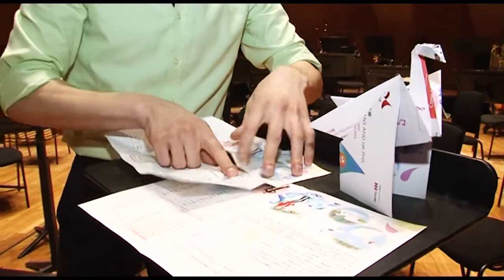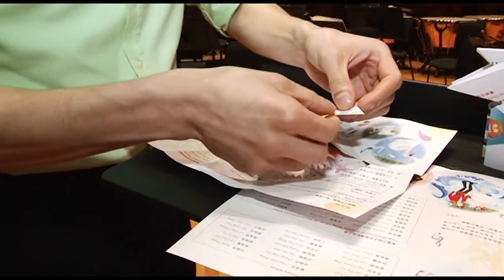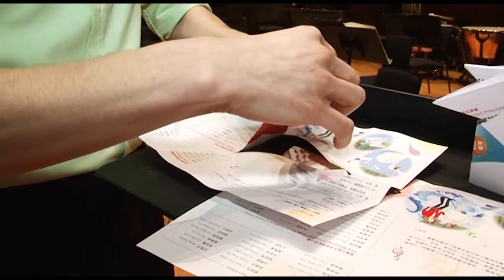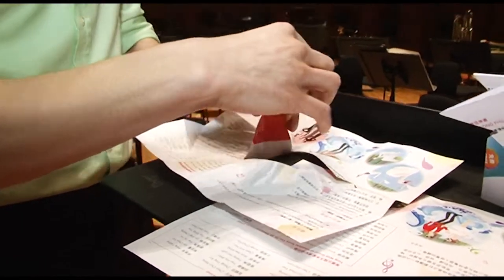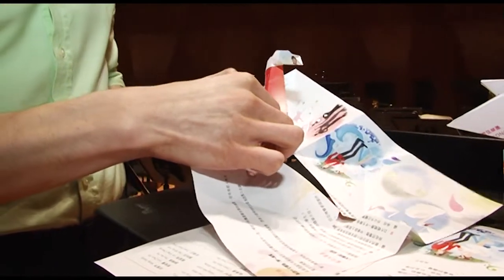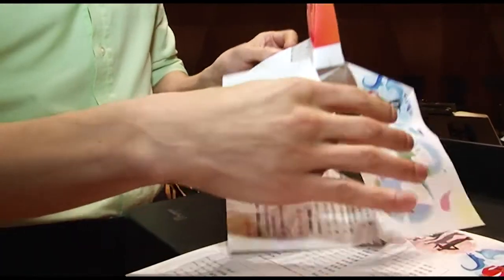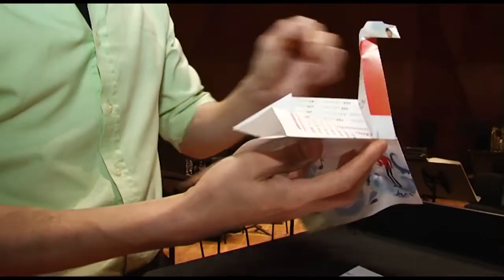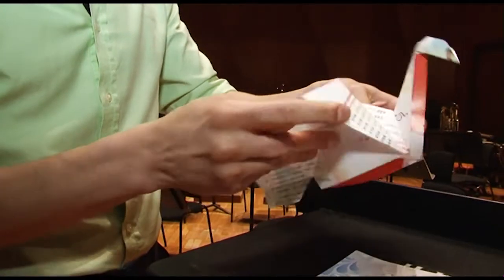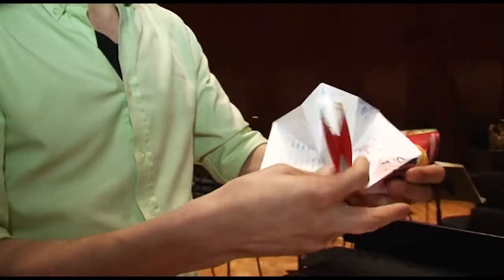So we're going to start with the head. Tear the head out. Fold the ears. Fold the head and the neck. Fold the neck up. Now we're going to make the body. Now we're going to make the tail. Fold this under. Make the wings. Go slowly, no rush.